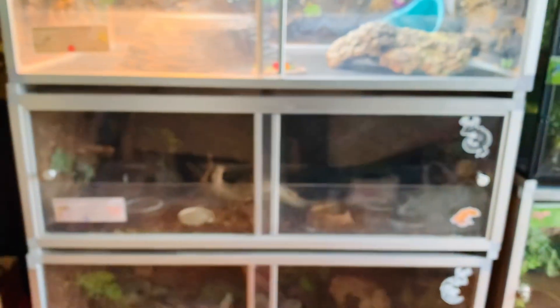Now moving on to Chaos — his enclosure is a 4x2x16 since he doesn't climb as much. I'd like to upgrade him eventually if I have more space. Here he is — my little ray of sunshine even though he stresses me out and only eats live mice. He's super stunning with a really great personality. He was my very first ball python and he got me over my fear of ball pythons, so I have a lot of respect for him.